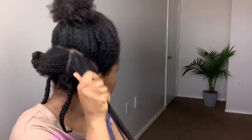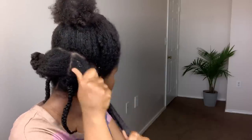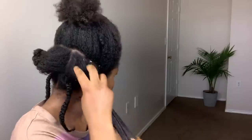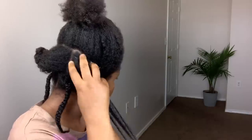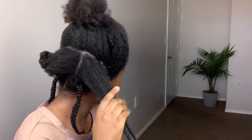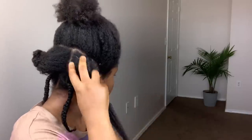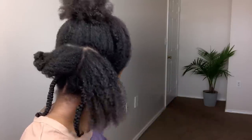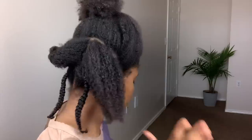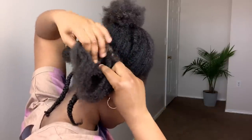Next I apply the butter to that same section. This butter is so moisturizing. I apply some of the butter to my hands. This butter can be applied to the hair two times a week and can also be used as a deep conditioner treatment. I use my wide tooth comb to make sure my hair is detangled properly, and then I braid that section.